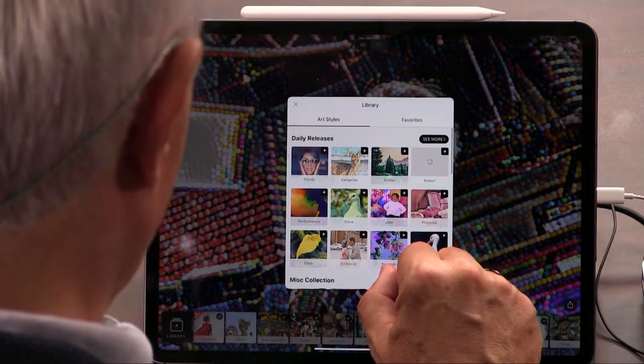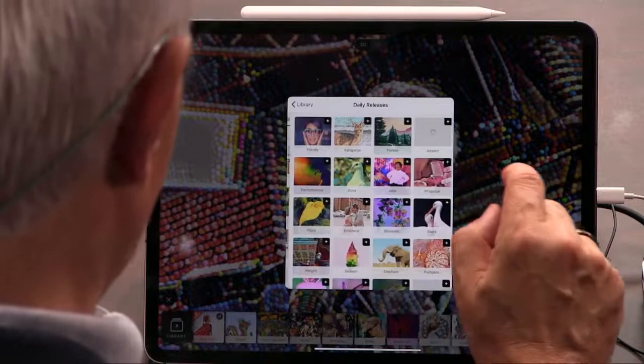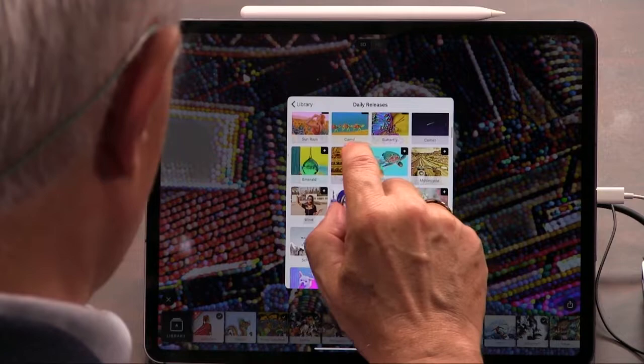Are these styles or people's paintings? No, these are styles. They also have a gallery you can upload to, so you can get inspiration from things that people are doing. There are quite a few styles you can choose from.